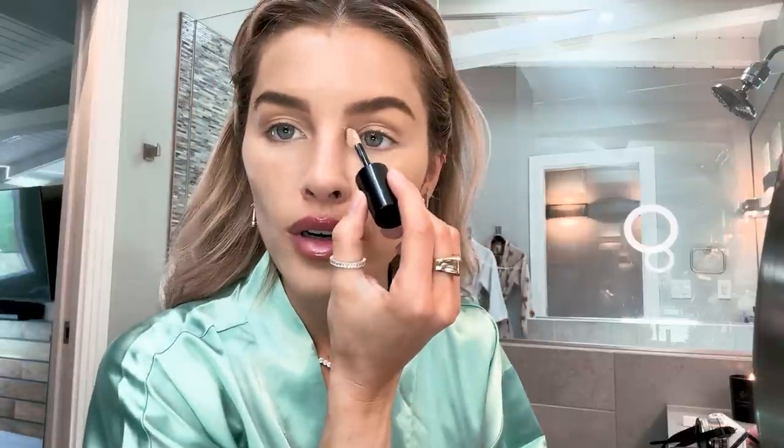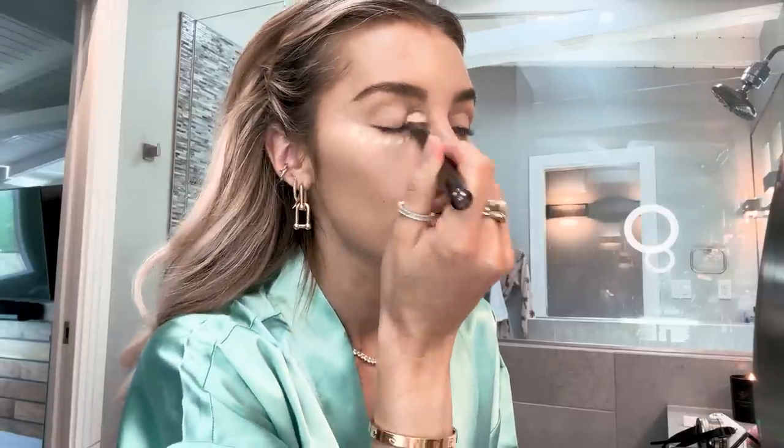Now I'm going to go in with my concealer — Armani Beauty Concealer in the color 4. I'm just going to lighten up just a bit around my eyes and around my nose. And my favorite Hourglass Concealer Brush — if I can be sponsored by any product, this brush is my favorite and I will say it every single time I use it.